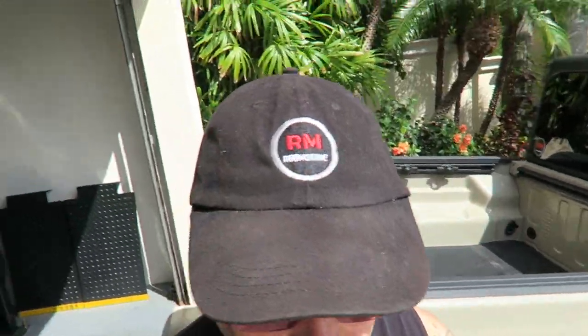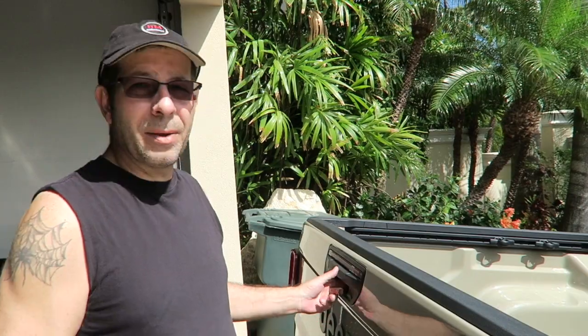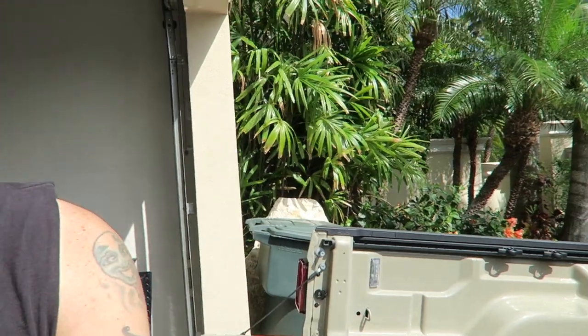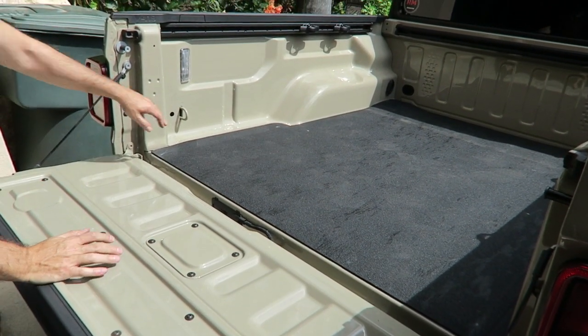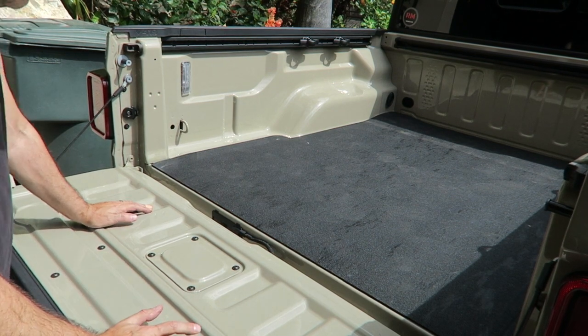There is one other thing that I want to do, and that is to put something in to secure cargo in the back. So we actually tried this on Mom's Gladiator, and it works pretty well. In the truck it has these little slots in the sides here — there's one over here, one corresponding on the other side.